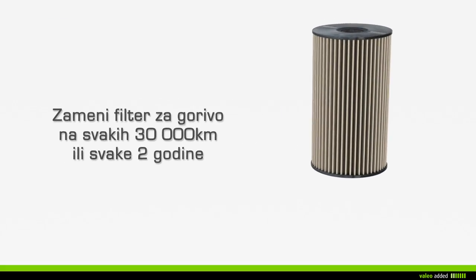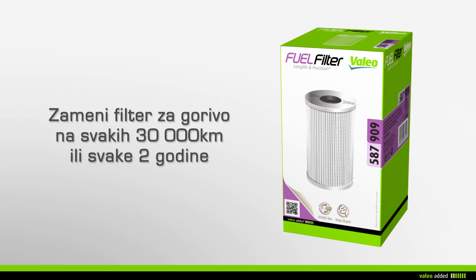Do not throw away your used fuel filter in the household waste, but take it to the nearest garage. It is recommended that you change your fuel filter every 30,000 kilometers or every two years during maintenance of your vehicle.